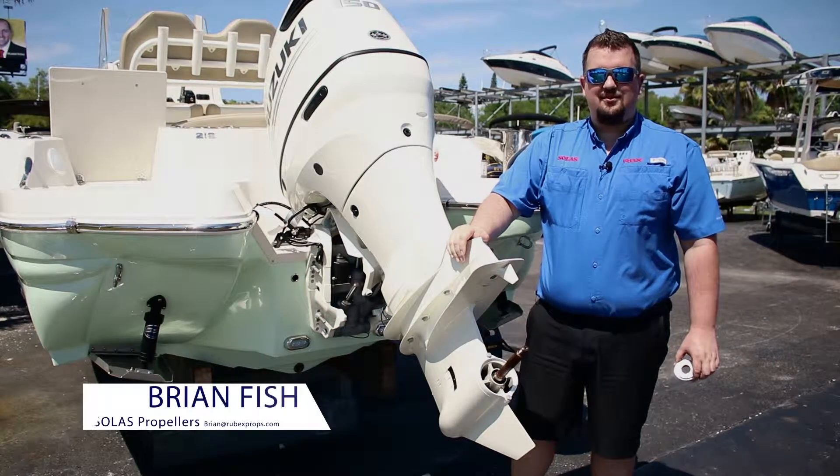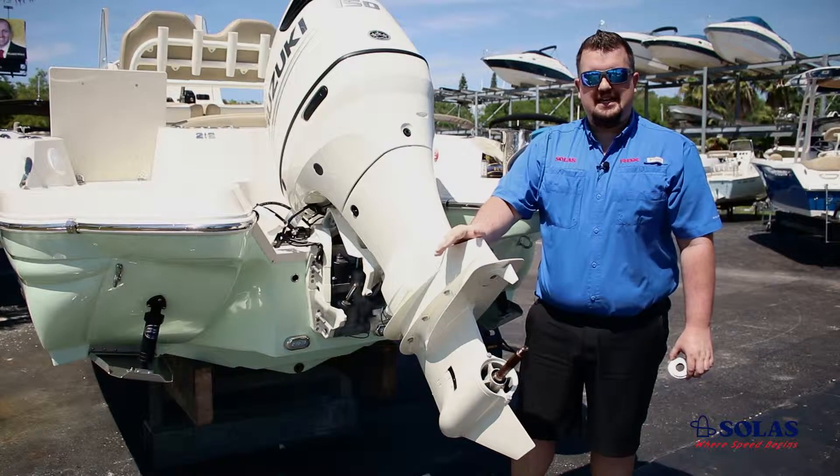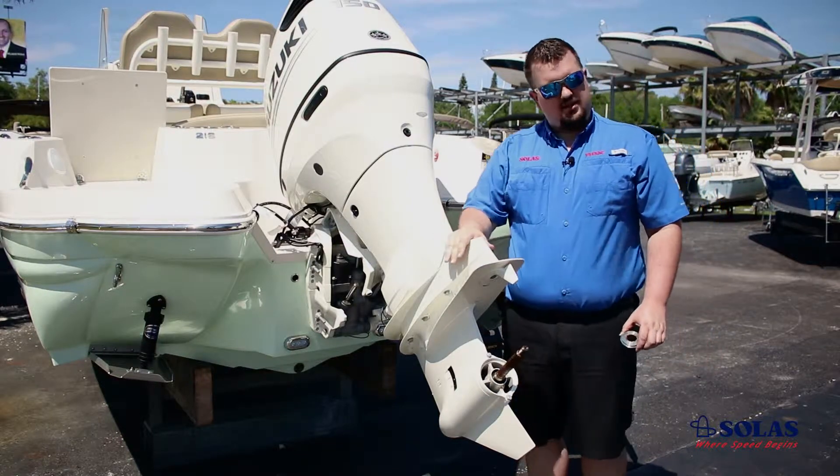Hey everyone, Brian with Solus here. Today we're going to be showing you how to install your RBX 104 and 104B hardware kits for your Suzuki engines.